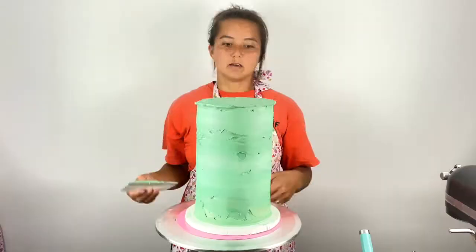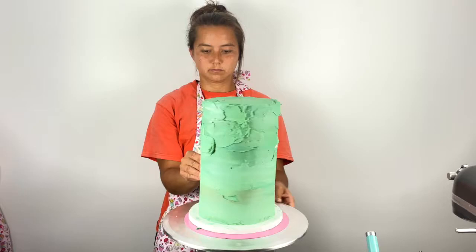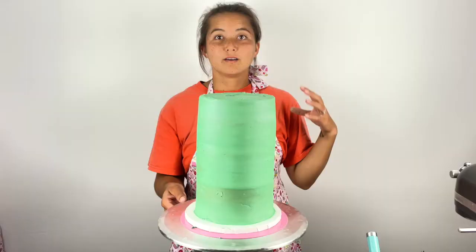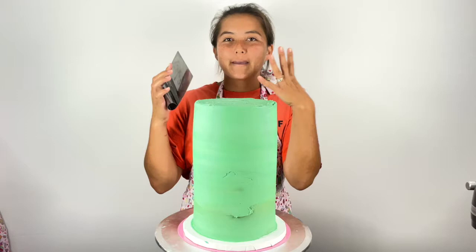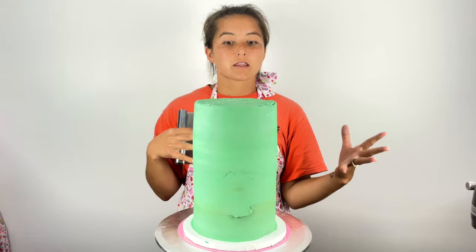Wherever you see areas that need filling, just fill that in with more buttercream. Once you smooth this out, put it back in the freezer for about 15 minutes. And now, the moment we have been waiting for. In order to get this marbling effect, the important thing is your scraper. You want one with a sharp edge, preferably a metal bench scraper. But if you don't have one, you can use plastic — it will work. Just make sure that you don't heat up your metal bench scraper because it's just going to melt the buttercream and the marbling is not going to happen.